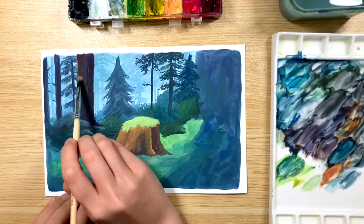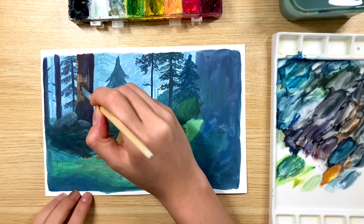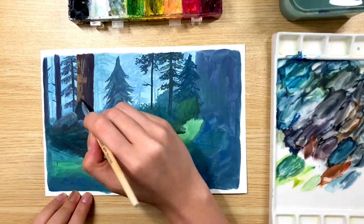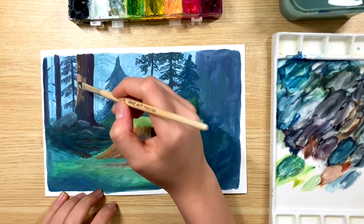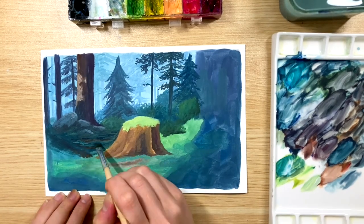For the light dabs on the tree, I'm mixing a skin tone color which essentially is red, yellow and a little bit of white. I'm just adding more white if I need a lighter mixture of that same color.